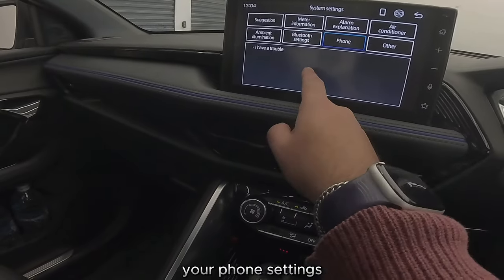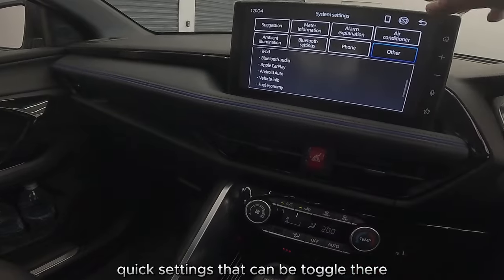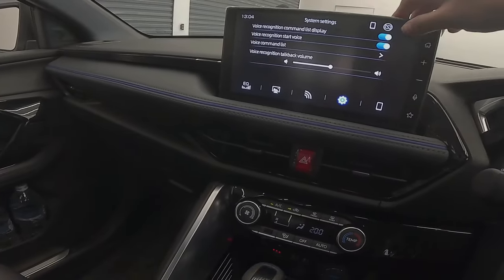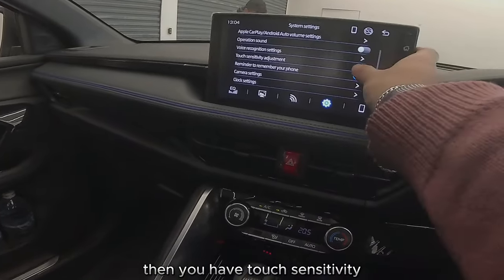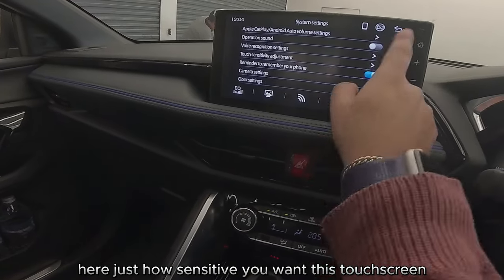Bluetooth settings can be changed here, your phone settings too. Then you have quick settings that can be toggled — it's a very easy interface while you're on the wheel. You also have touch sensitivity here, controlling how sensitive you want the touchscreen to be.